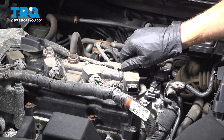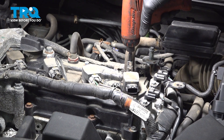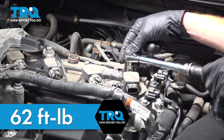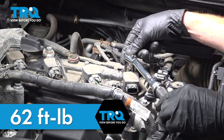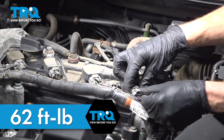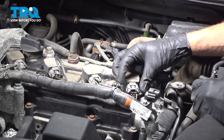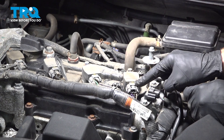Start in that mounting bolt and snug it up. Torque this to 62 inch pounds. Now it's time for the electrical connector. Make sure you have the locking tab facing up, align it and press it in. Listen for a click, then give it a light tug trying to separate it from the ignition coil to confirm it's secure.